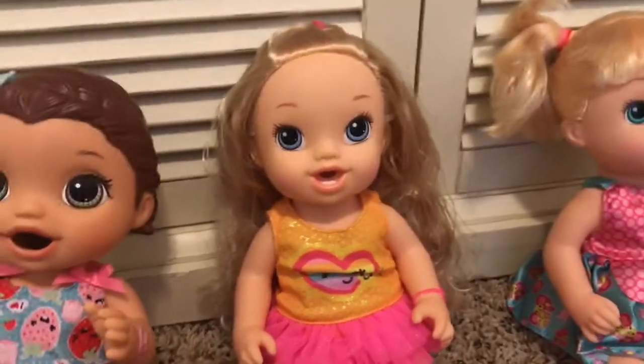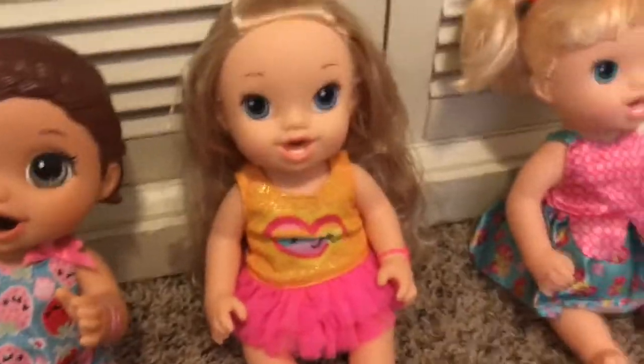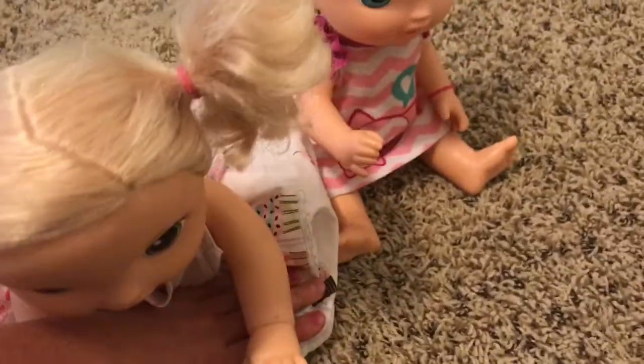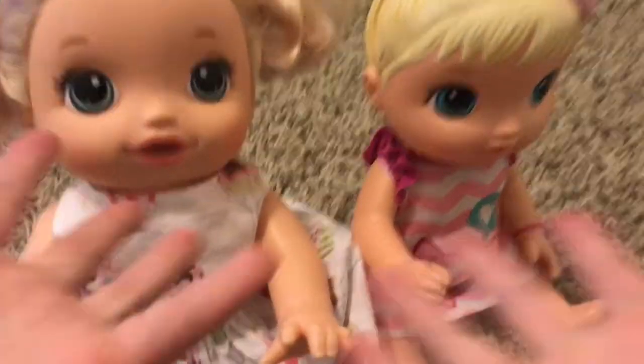Hey you guys, I'm back with my new Baby Alive, except this video is going to be with my old Baby Alive. When I wrapped the presents, I obviously didn't wrap them on Christmas. I wrapped them before, and I didn't have these three babies before Christmas, so they're just going to sit out.